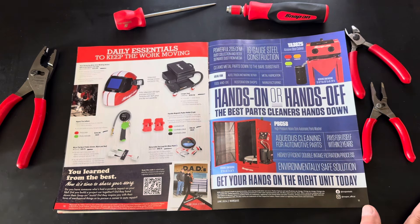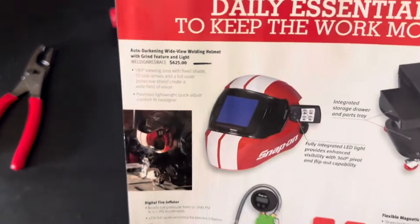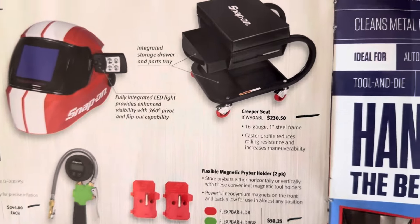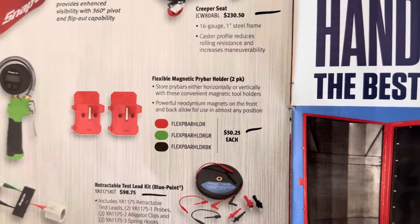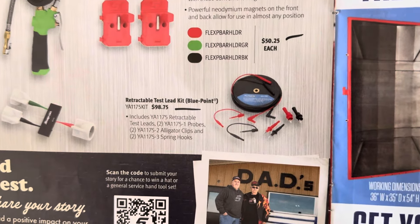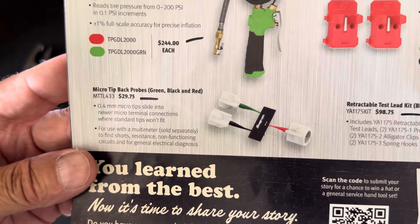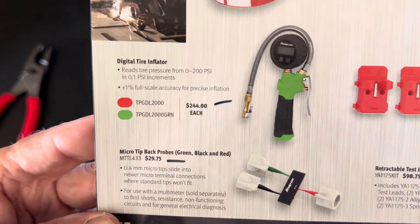Page ten — daily essentials to keep the work moving. No discounts, no promos. You've got the helmet at $625, a creeper seat (only in black) at $230.50, the flexible magnetic pry bar holder at $50, the retractable test lead kit (Blue Point) at $98.75, the micro tip back probe set at $29.75, and the digital tire inflator at $244.